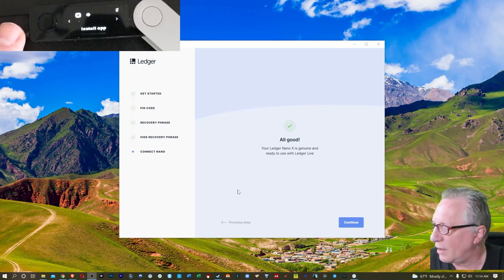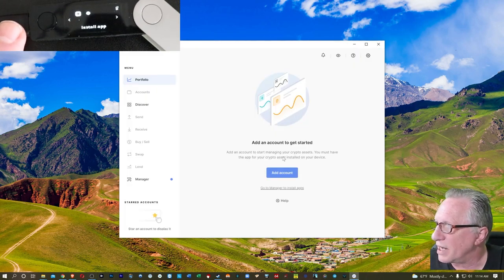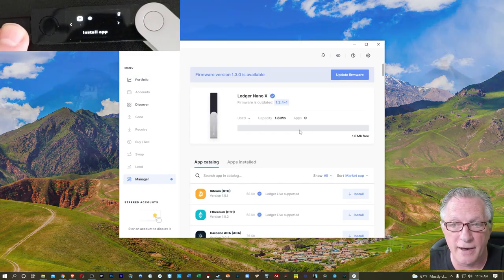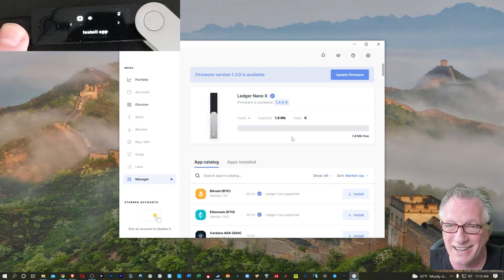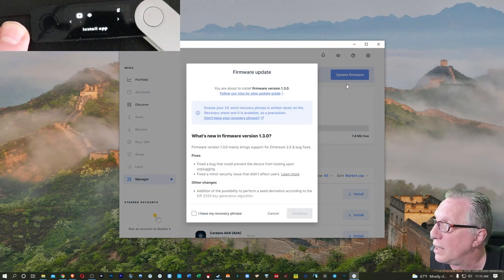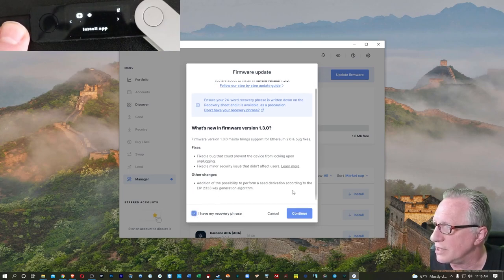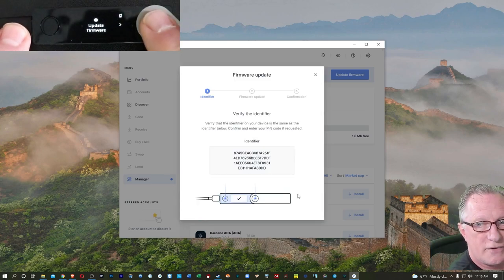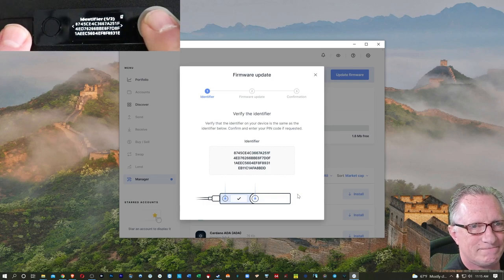Once you've done that, you know that you have a genuine device and that your private key was random. Notice here that it says you must have the app for the crypto asset installed on your device before you add the account. So you'll definitely want to go over to the Manager to install apps. If you have an older device that does not have the latest version of the firmware, let's go ahead and update that firmware. Just hit that button, read through these instructions, and make sure you have that recovery code written down. We'll hit continue.